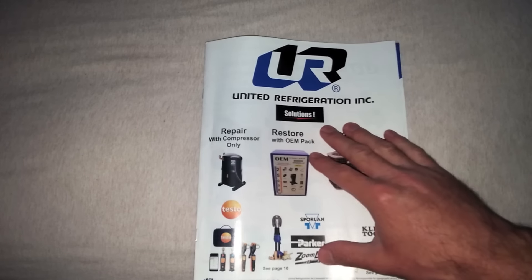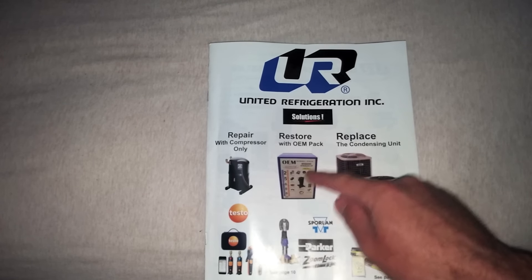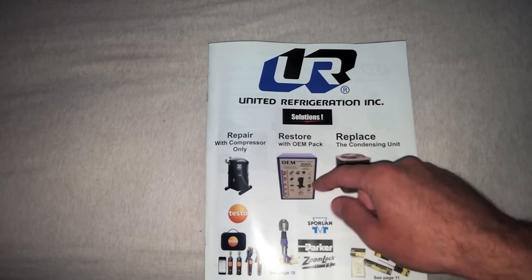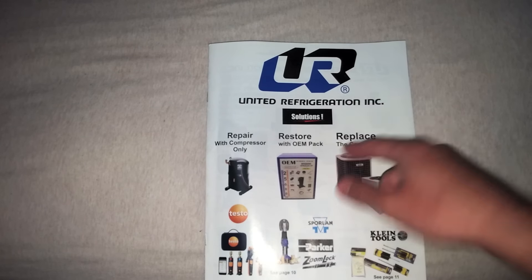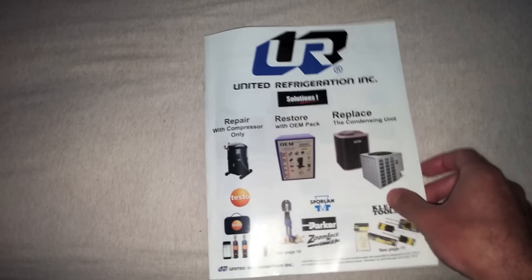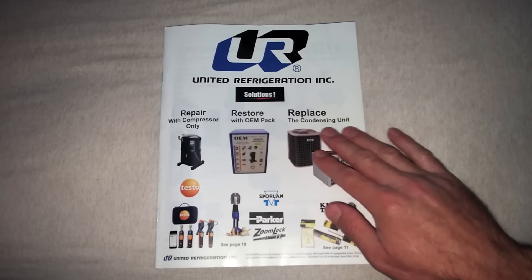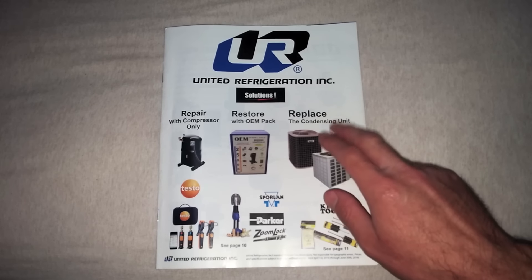All kidding aside: repair — compressor only. Restore — the OEM pack. Basically it's a compressor kit with a filter dryer, contactor, run caps, all the stuff you would need anyway mostly for changing the compressor. Now over here, this is the part I thought was interesting to see in black and white in a sales catalog.